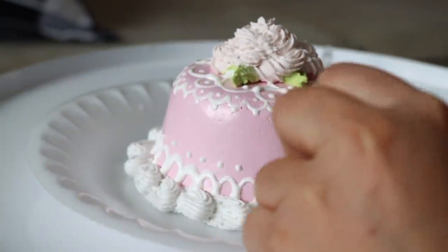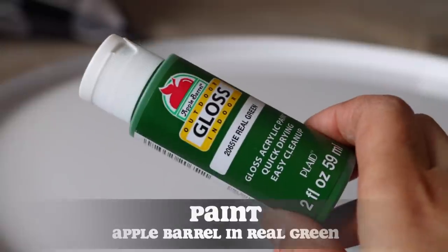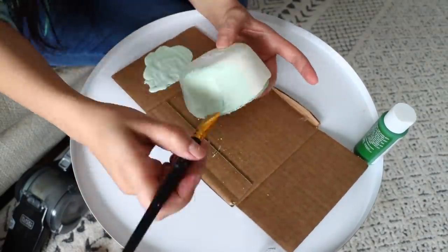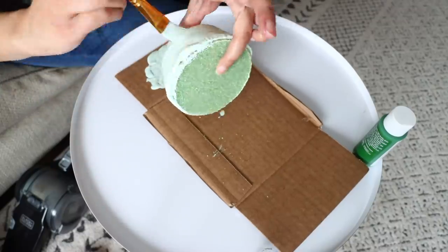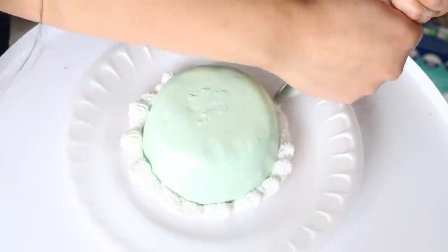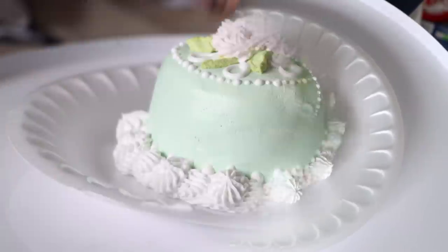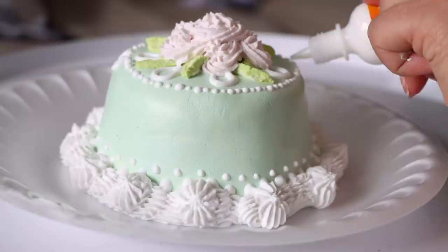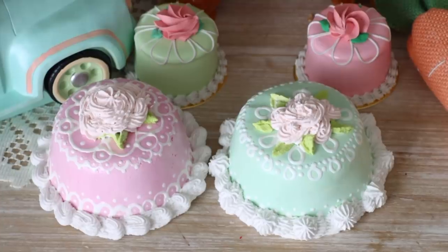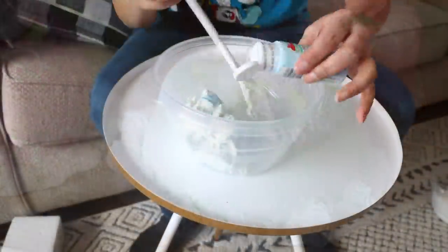I wanted to do a mint color cake, so I mixed Apple Barrel paints in White, Real Green, and Light Blue to get a minty teal color. If you can find a glossy mint or teal already mixed, go for it. I used the same icing tips and colors — light green and light pink — plus puff paint to decorate this one. These came out adorable — so dainty and beautiful. When I was a kid I would have loved something like this for tea parties with my dolls!